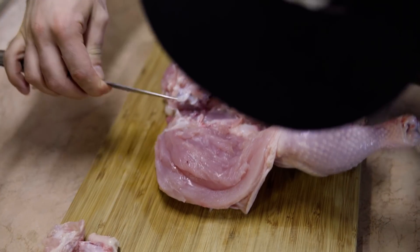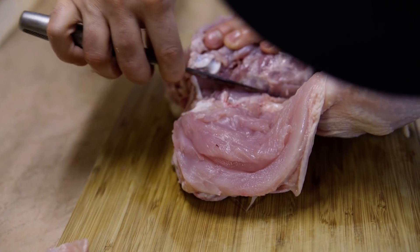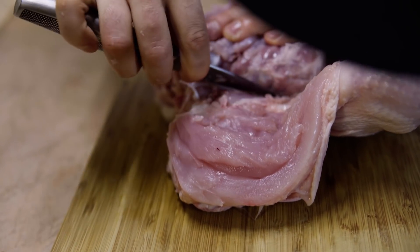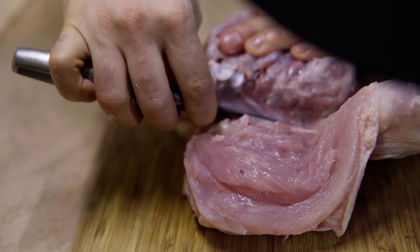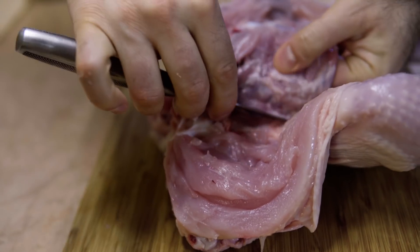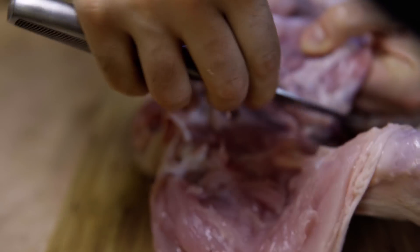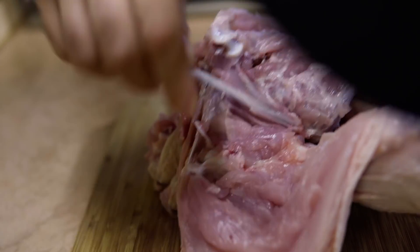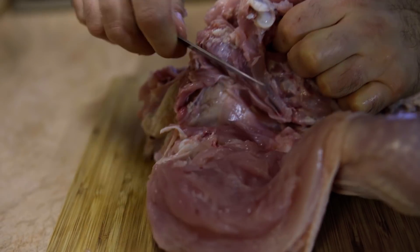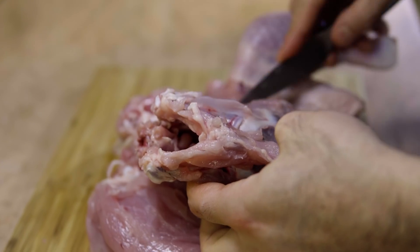Keep going really carefully because this area at the back of the chicken really has very little meat on it, so it's a really thin area. All you have is just the skin and a little bit of meat, so you need to be super extra careful. You need to make sure not to rip the skin of the back of the chicken, because once you rip it you can't roll it and it's no use to you.